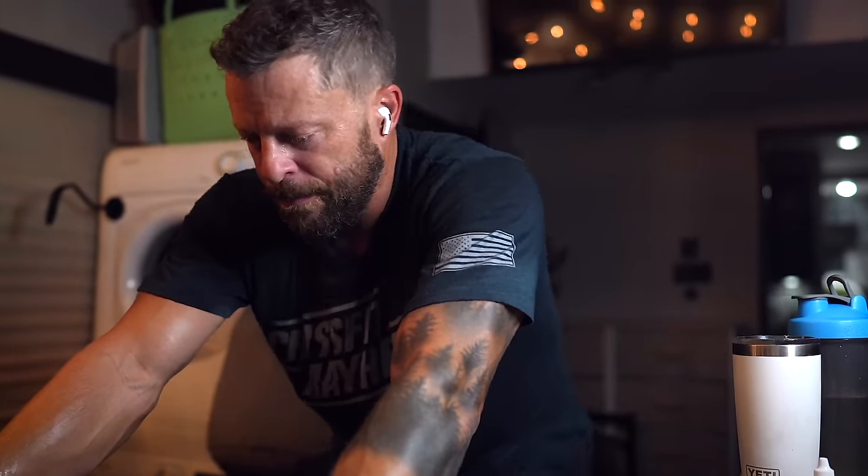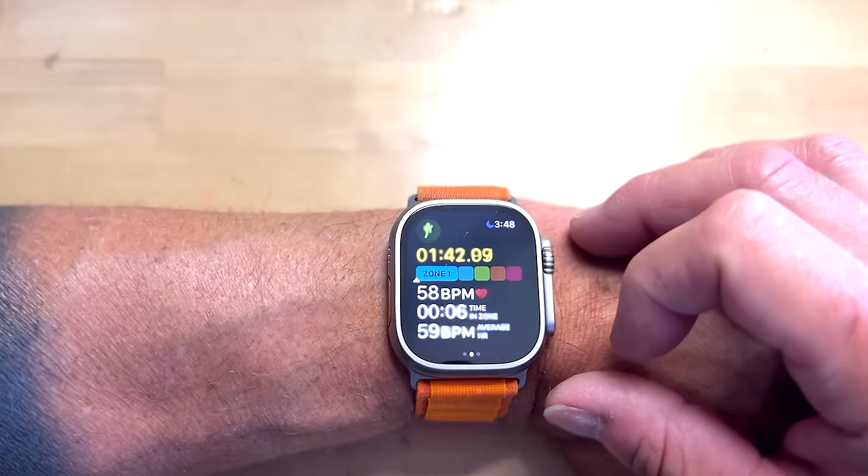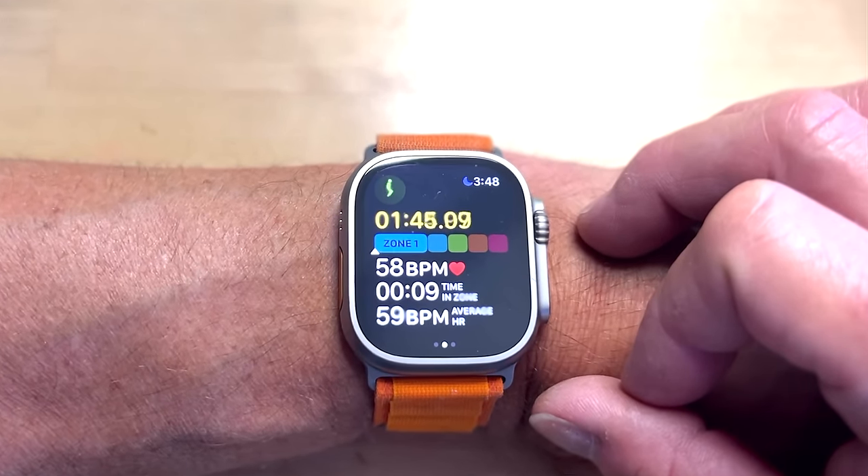I do a lot of zone two training to increase my overall capacity — 60 minutes in zone two, normally on my bike erg right behind me. The watch knows the heart rate zones, and when I start that workout I can scroll a couple of screens and see what zone I'm in. If I'm in zone one, I need more effort; if I've entered zone three, I've gone too far. I can just glance down and see my heart rate, and at the same time I'm teaching my brain what zone two feels like, then hanging in that zone for the entire 60 minutes.